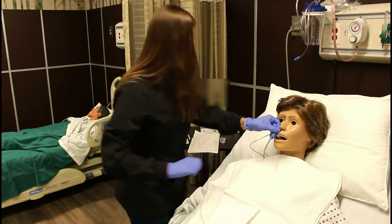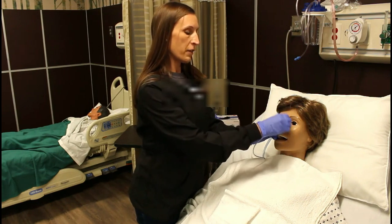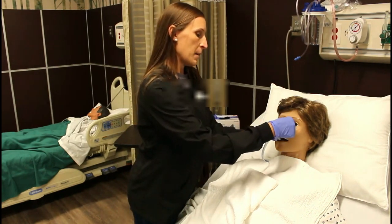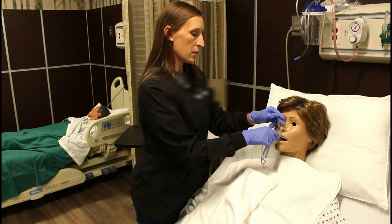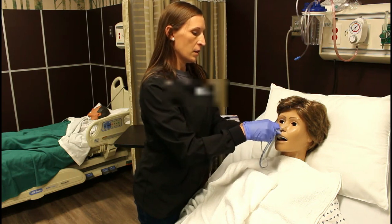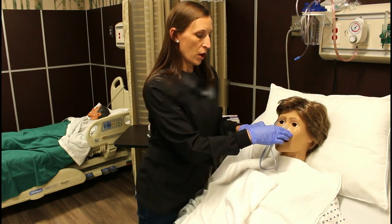Now we're going to take an alcohol pad and wipe the top of the nose off — don't let go of this tube. Wipe the top of the nose off to remove any oil or sweat. You can dry it with a washcloth if you like. This is where your bifurcated tape comes in. You will apply the tape on the bridge of the nose. Many nurses tape this differently and that's okay — this is the way I'm going to teach you. Just wrap it down the end of the tube. Take the other side and go the opposite direction. Now your tube is secure. Put an extra piece of tape right here across the bridge of the nose — be careful not to put it directly on that soft tissue underneath the eyes.